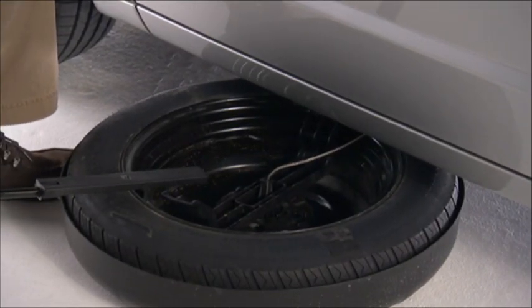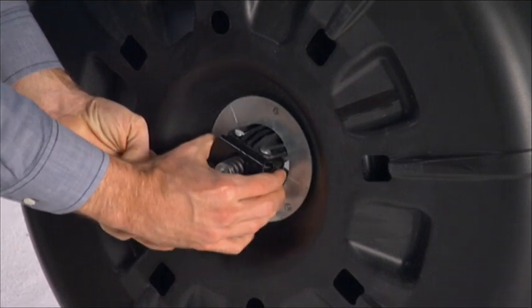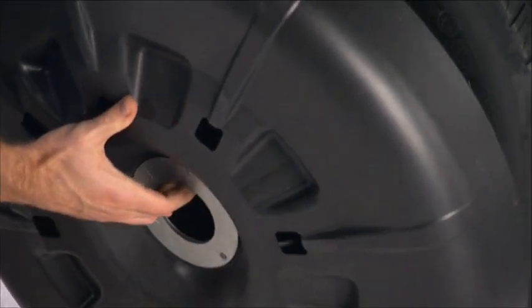Once you have the tire out from under the vehicle, stand the tire cover assembly upright and remove the wheel spacer by squeezing the winch retaining tabs together. Push the retainer through the spare tire to release it from the wheel.